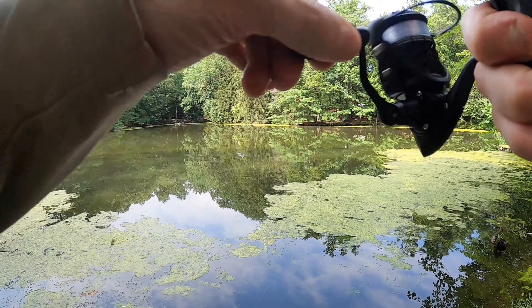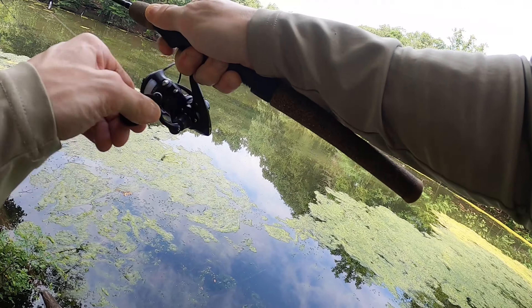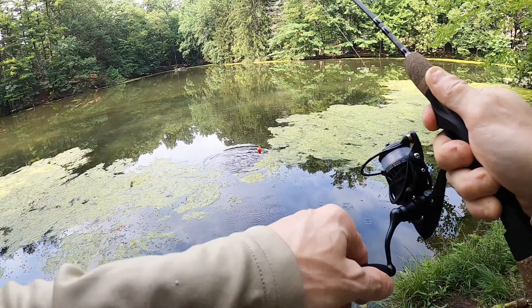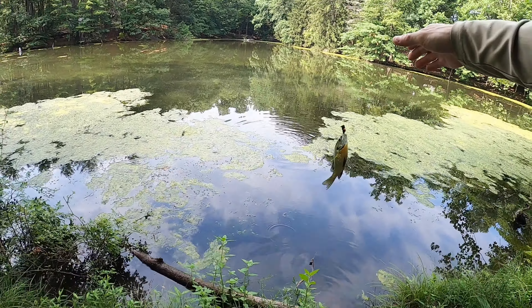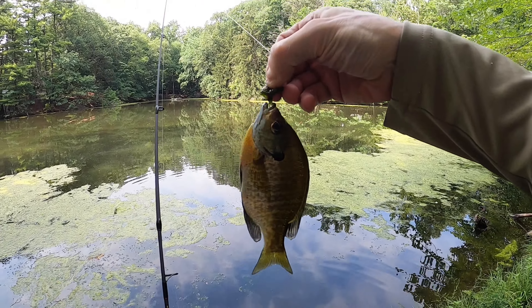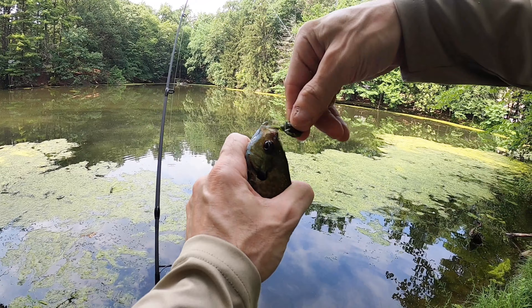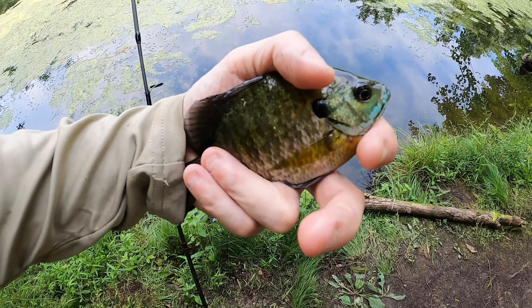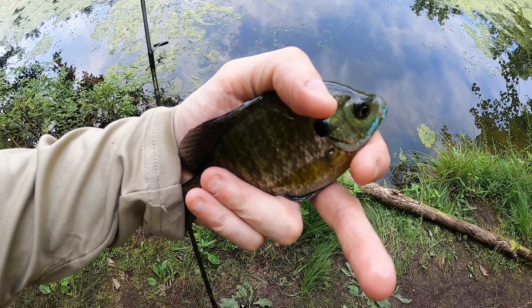There we go — stay over there! Oh come on baby, whoo, that's a beauty! I'm really liking this Piscifun ultra light reel, it feels really nice. Look at that — let him go.